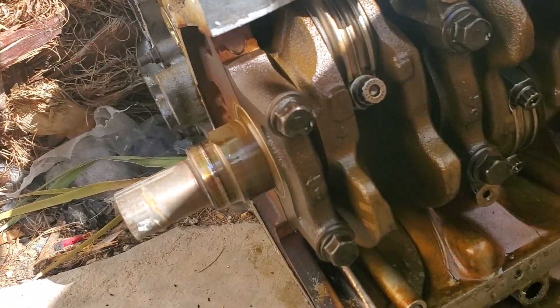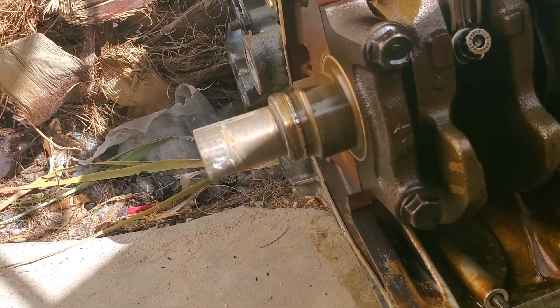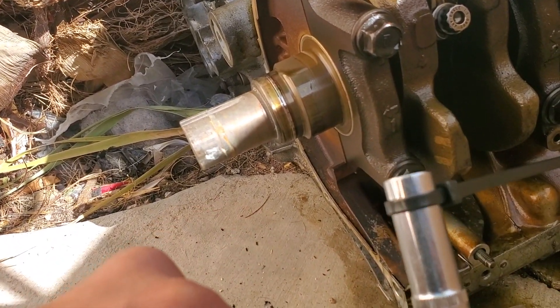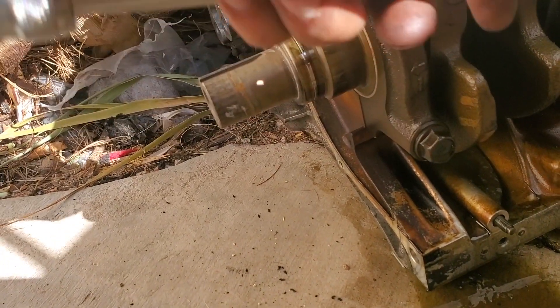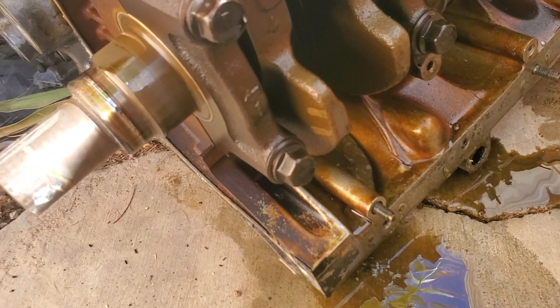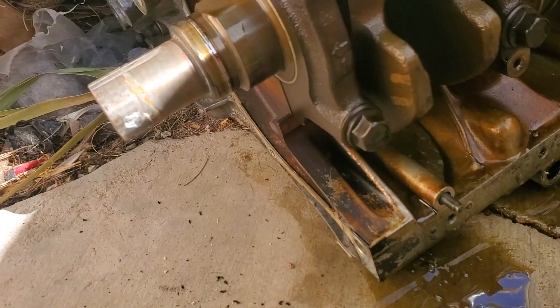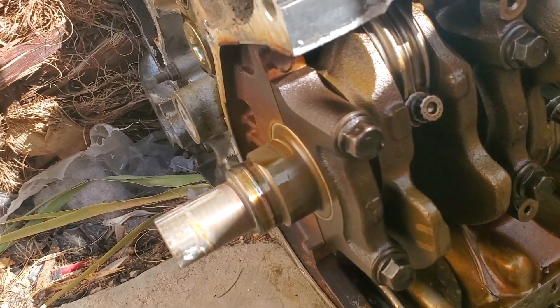What I'm guessing is that I probably spun a bearing. I had to use a zip tie because this cracked and I couldn't use it. So I'm gonna take it apart and see what actually happened.